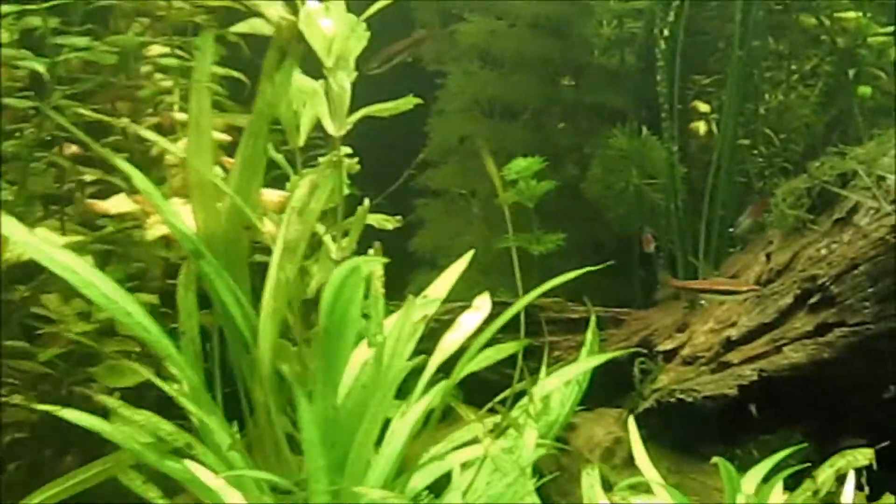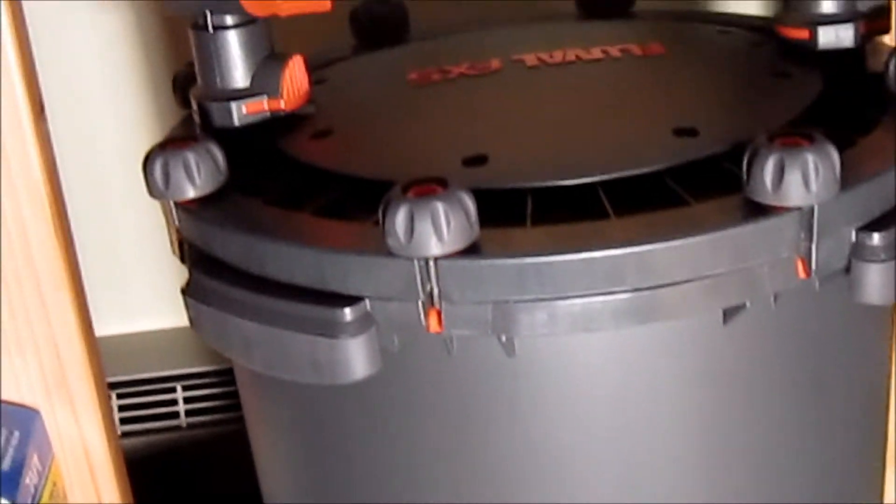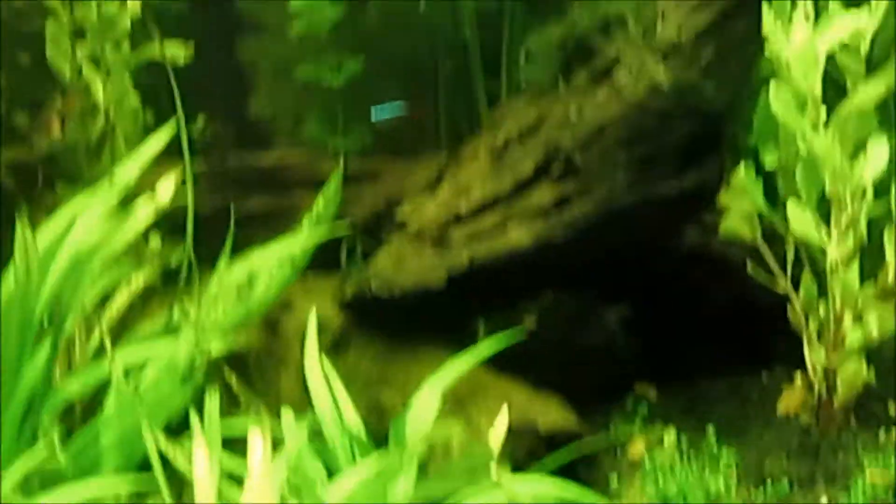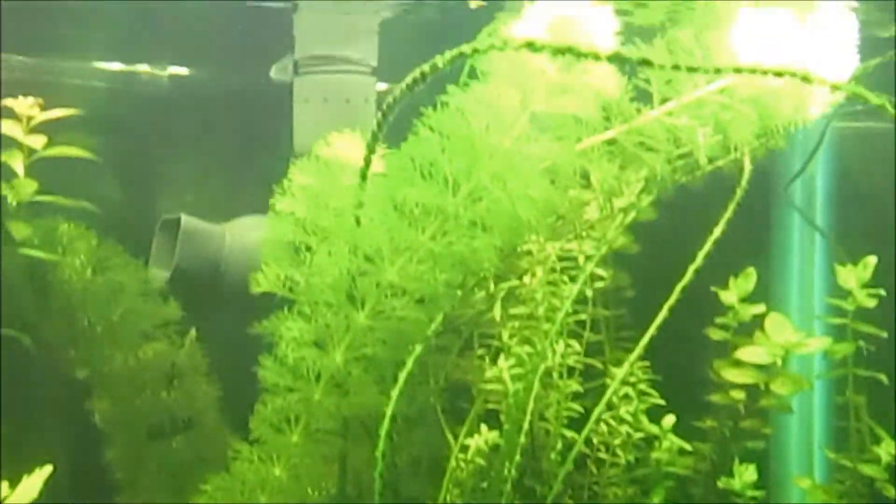I also changed my filtering system — I stepped it up to one of the Fluval FX5 filters. You can see it down in there. It's huge — it reminds me of a mini shop vac. So far I'm satisfied with it. It can definitely put out the output, but I have it turned down about half.